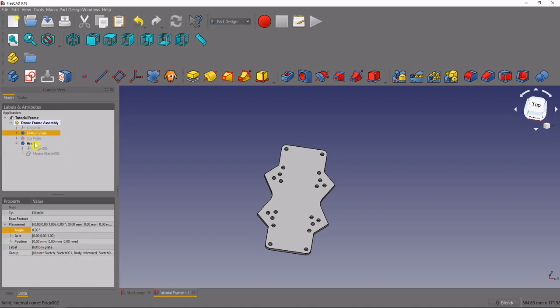The reason for this is that each one of these individual parts is an individual part and needs its own references, because you might potentially export a single one of these and 3D print it or put it into another file all by itself. If you did that, you'd still want it to have the master sketch as a reference.